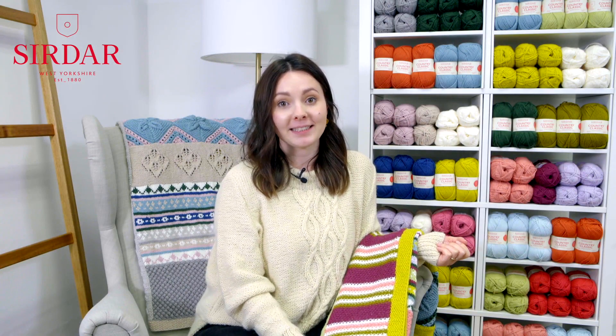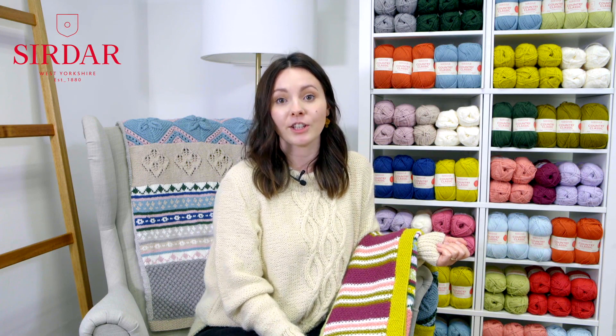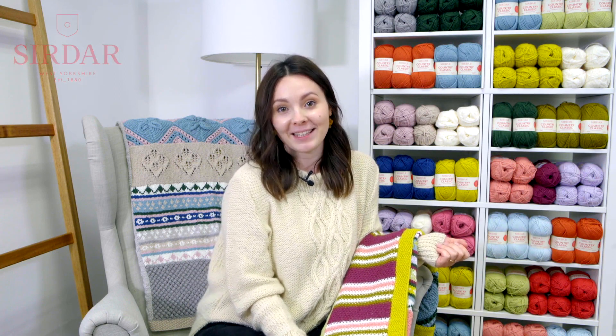I hope you've all enjoyed this week's Knitting Natter. Don't forget to share your work in progress with us using the hashtag SirdarCAL. Happy knitting and see you next week.